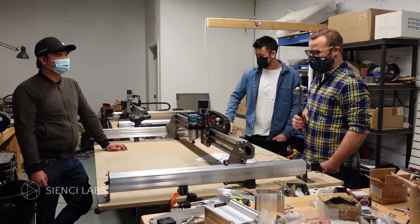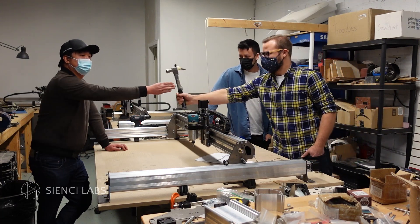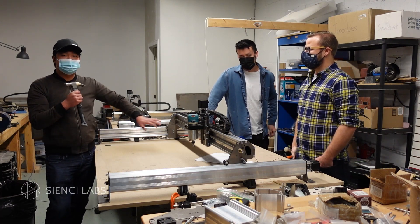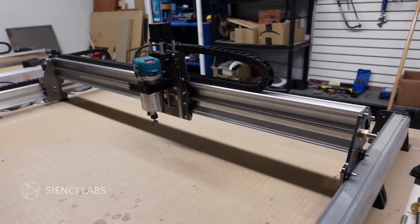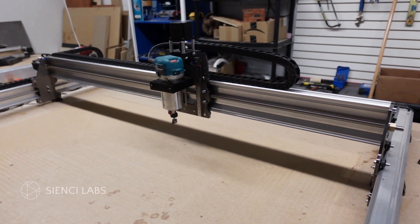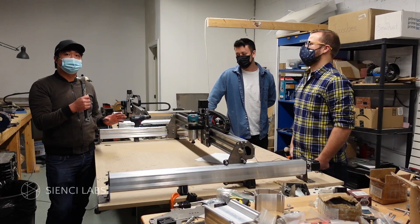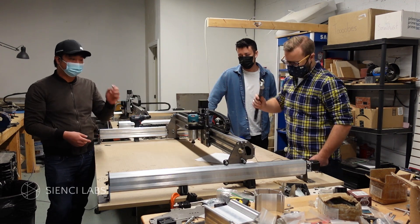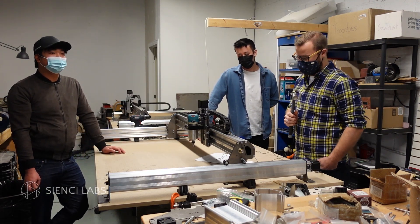Andy, what are the prices going to be for the machines and the extensions? So currently we're planning to have the 48 by 30 machine at $2,300 Canadian. The extension kit, depending on the variation, will be somewhere between $500 to $700 Canadian. For our American friends, that's $1,800 US for the machine, or around $500 US for the extension.